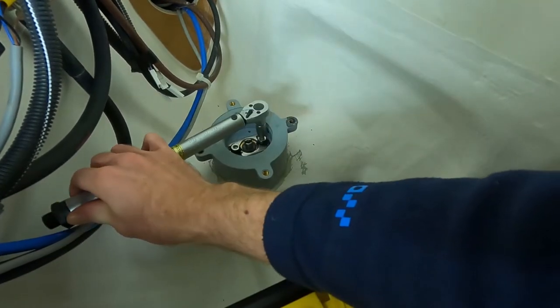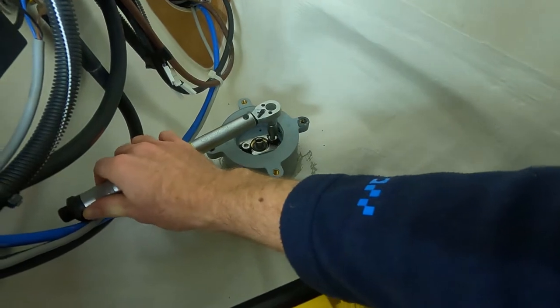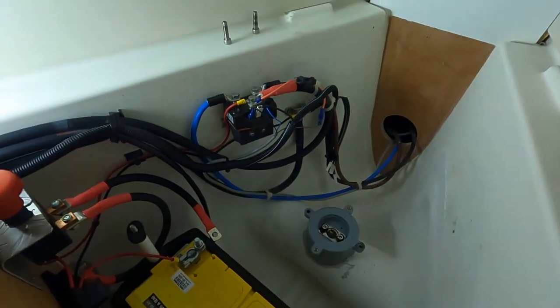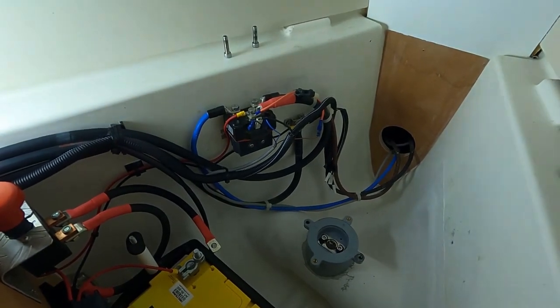The torque spec is set to 12 Newton meters, so let's just check that. Yeah, that's a good one - also good. I can just give you a brief explanation of this mayhem of wires and why it looks like this.